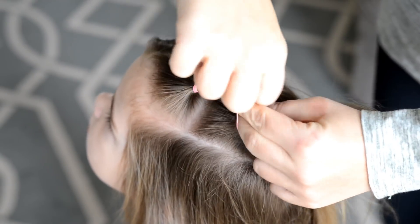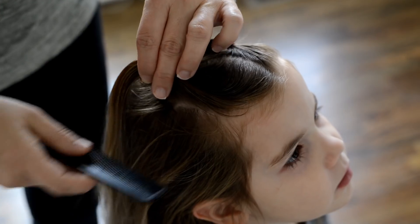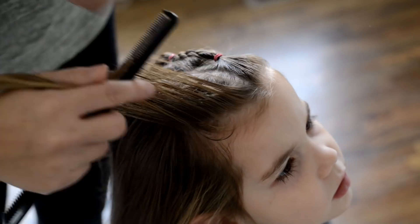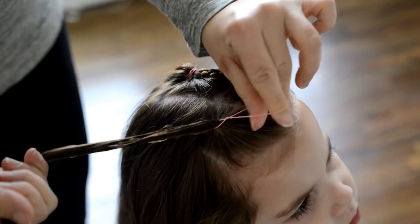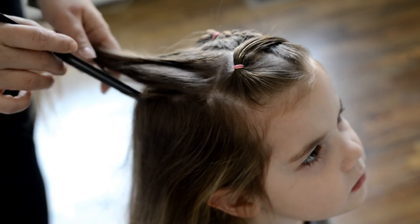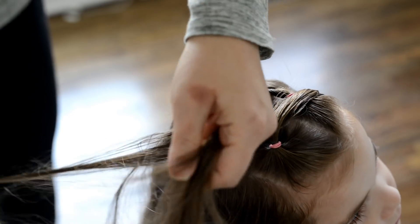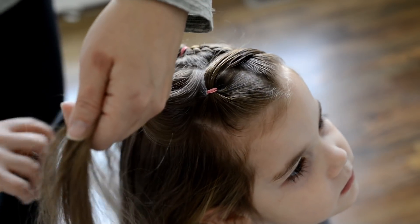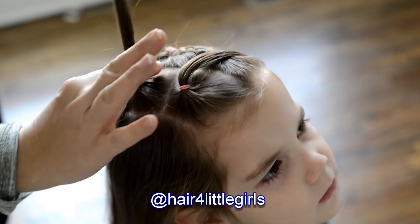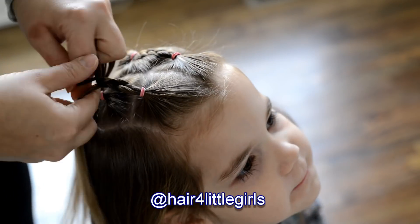I'm attaching my braid to that second square I just made, then repeating the same steps on the other side, creating a small square at the front. Whenever you're creating two hairstyles that look alike, make sure you're looking at the other side and placing your ponytails as evenly as possible — it's going to look so much better. Also pay attention to your parts; do them two or three times to get them as straight as possible. Once I have my second square in place I'm going to do a simple three-strand braid and attach it to the back ponytail.